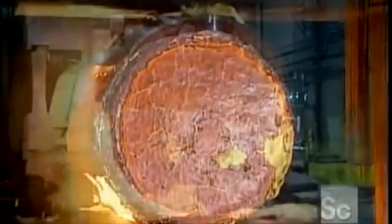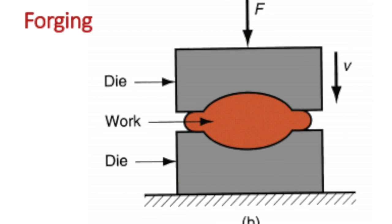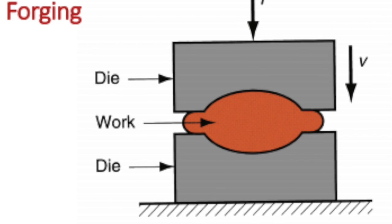Let's start with forging. It has come a long way from making just swords. It is now a process that can use much heavier forces than a hand and hammer. Forging is when you put the workpiece in between two dies. The dies then apply force on both sides of the workpiece and form it to its desired shape.